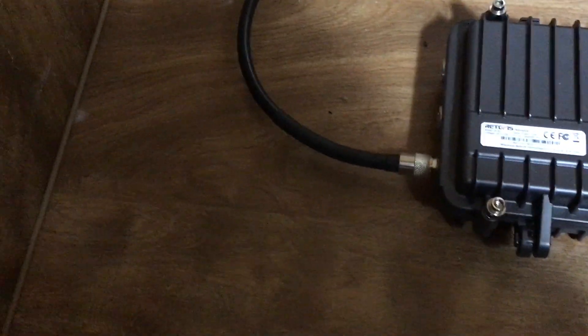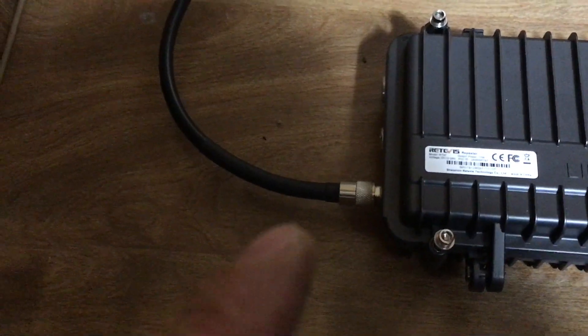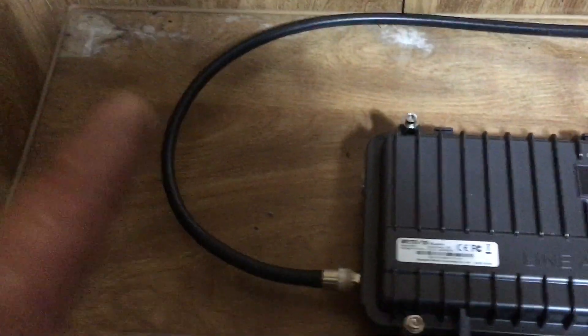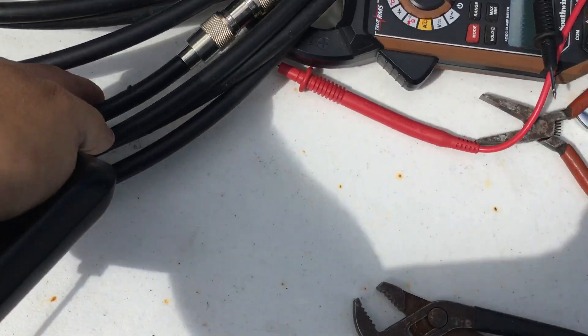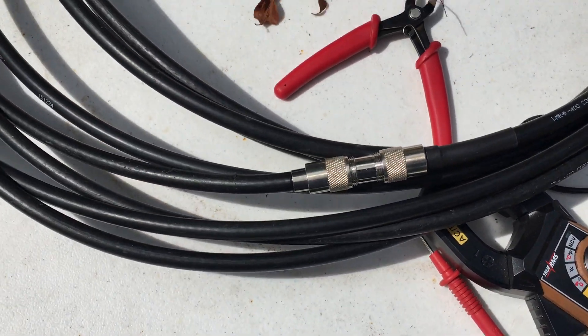Alright guys, we switched out the connectors to the solder-type PL259s — no more adapters. Let's go outside and show you that too. I switched them out out here. Here is my barrel connector — that's been switched out to a PL259 with a barrel.